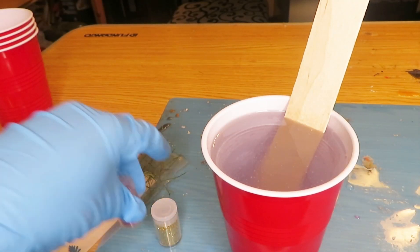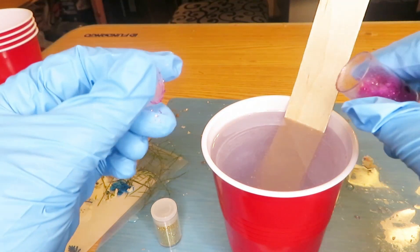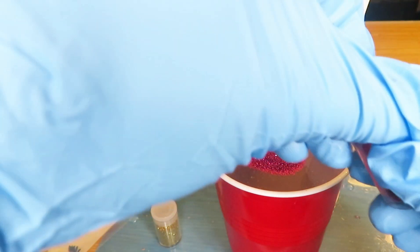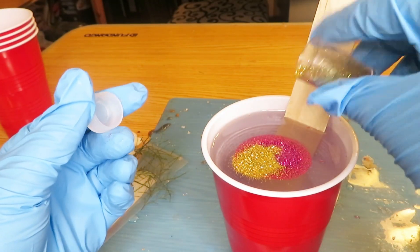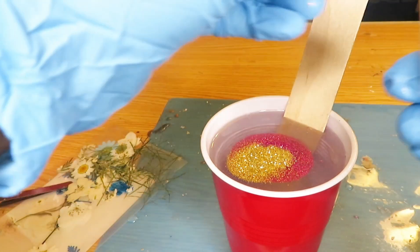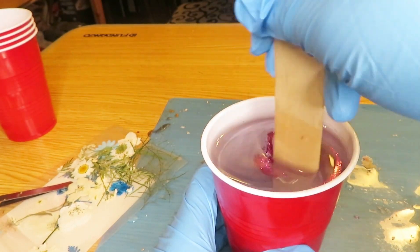Okay, here's the glitter I'm using. I'm going to take this pink one and pour it inside the cup. Then I'm going to take this gold one and pour it inside the cup as well. Now I'm just going to mix that together.